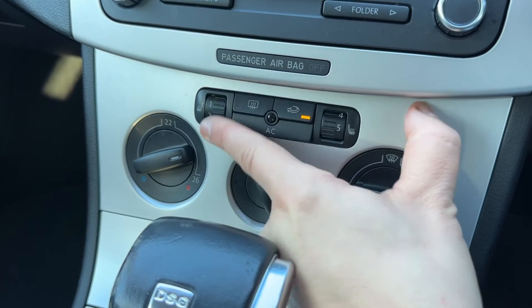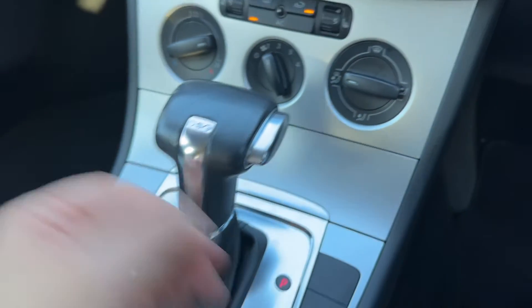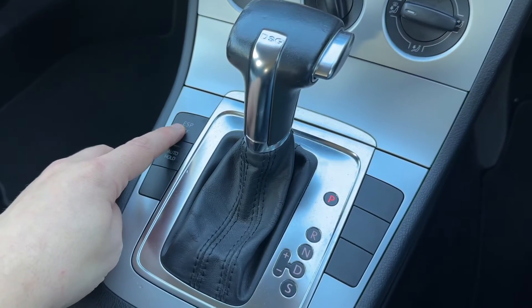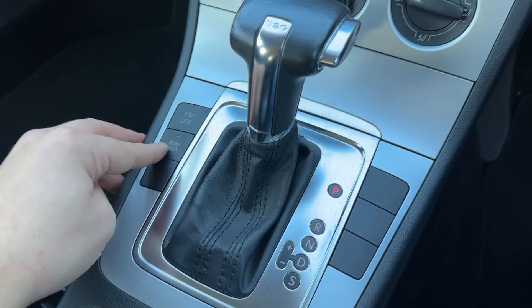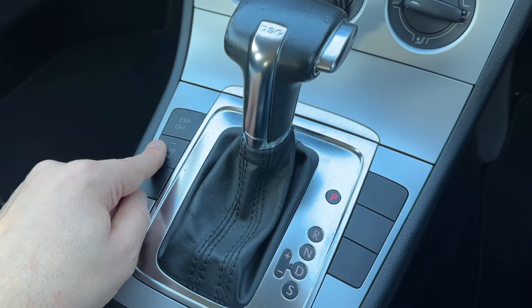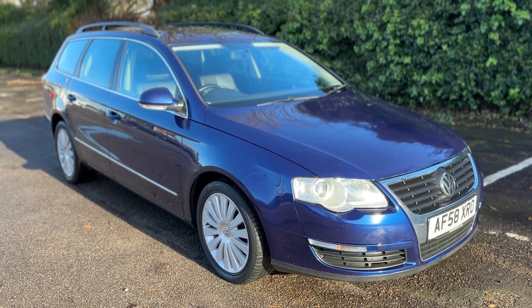We've also got a heated driver seat with five different heat settings, and the same over there for the passenger side as well. We have some storage inside here and a 12 volt charging socket, and then the gear lever for the fully automatic gearbox. We can turn off the Electronic Stability Program and traction control from here. We can also put auto-hold on for the handbrake system — so if you come to a stop at traffic lights, for example, it will automatically put the handbrake on until you're ready to pull off.